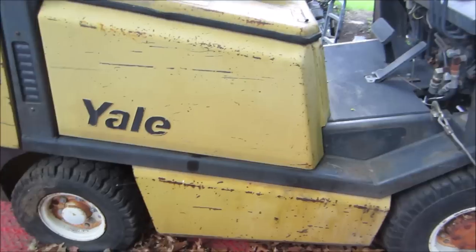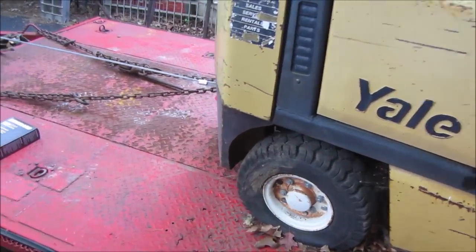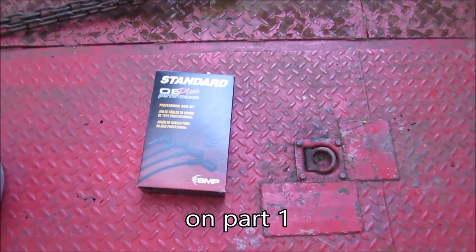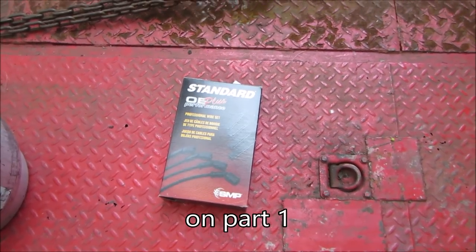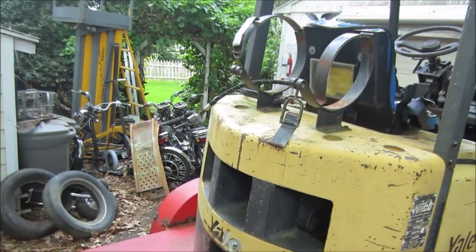It's going to need hoses at some point, but we're still trying to get the troubleshooting done to get it running right. I spliced some wires back together last time because they were beat up. I grabbed a set of universal wires - you just cut the end off to whatever size you need. And the other thing was I didn't have any propane to run it.